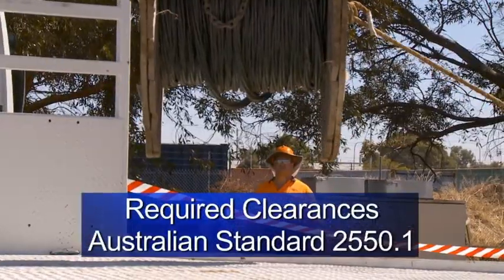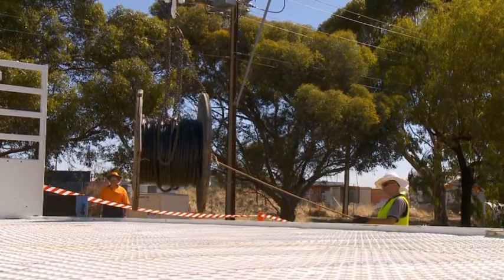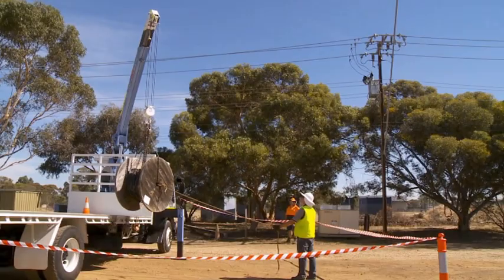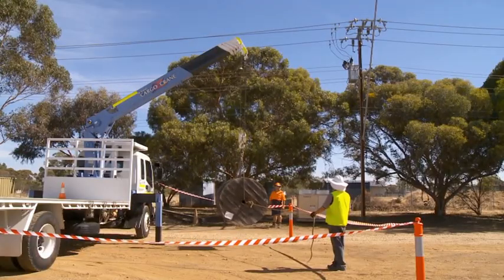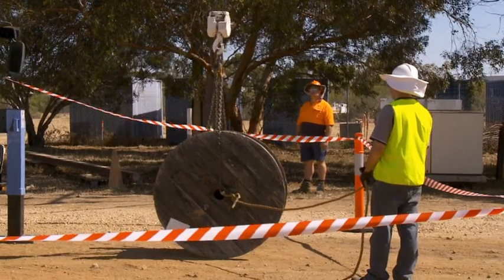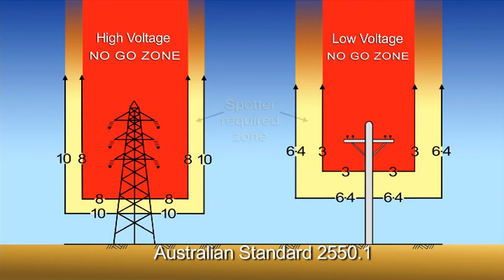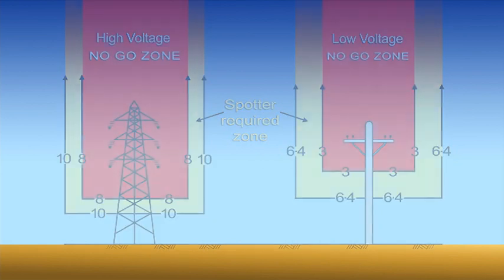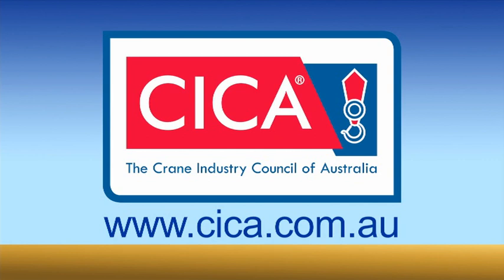In this video, we've given the required clearances according to Australian Standard 2550.1. You must always consult your local power distributor or state authority for the latest information when planning your work. Regulations can also change over time. The Crane Industry Council of Australia website has links to each state's authorities so you can get the most up-to-date information applicable to your situation.